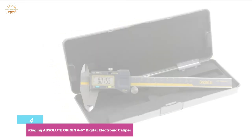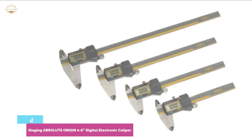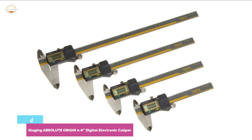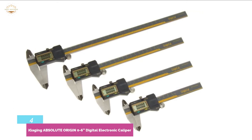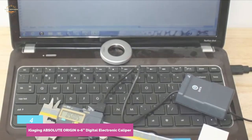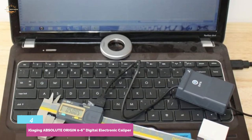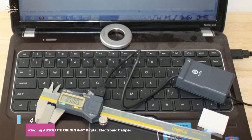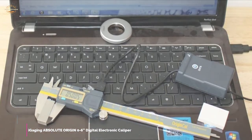IP54 protection provides water drop and dust resistance. A hardened stainless steel frame ensures ultimate durability, and a high-quality surface finish allows for smooth slider movement. Super high-accuracy total memory technology is included, and a CR2032 battery powers the device with long-lasting performance.